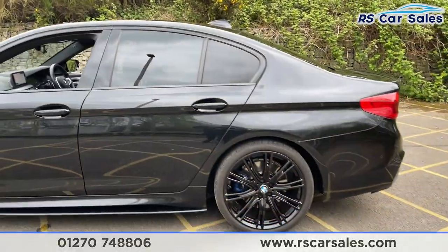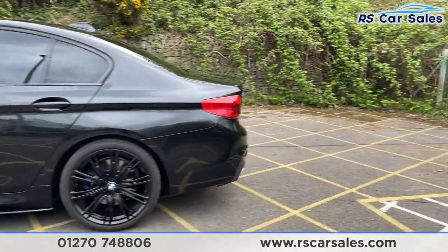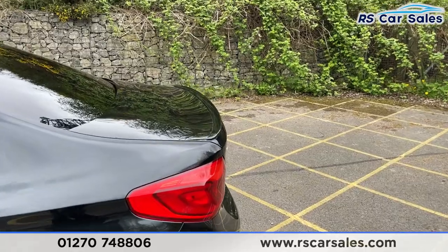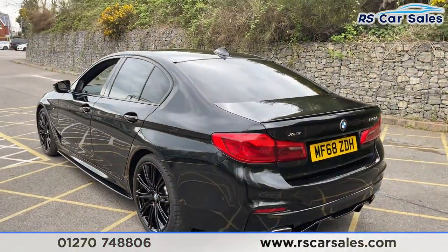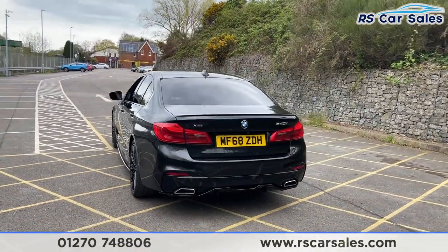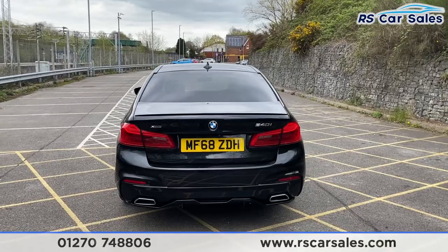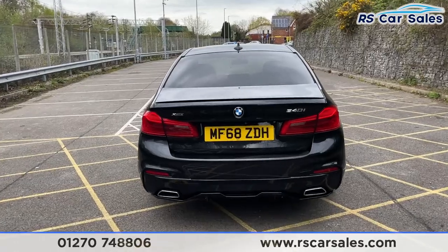Coming to the rear, here's a closer look at your third 20-inch alloy wheel. We've then got the spoiler lip at the rear, a reversing camera, front and rear parking sensors, dual-exit exhaust — one on either side — as well as that rear diffuser which looks fantastic.